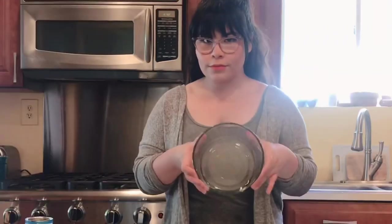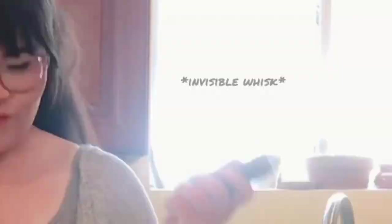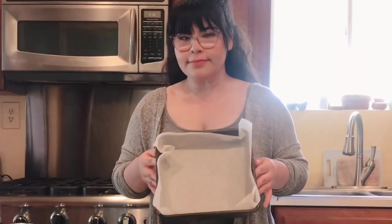Alright, so first you guys are gonna need a bowl, a sifter and whisk, a paper-lined pan or container, and of course you're gonna need your cocoa powder and condensed milk.